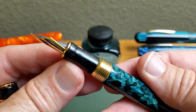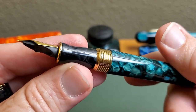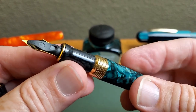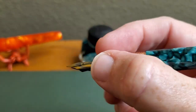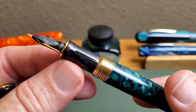The grip section is also resin. It might look a little bit dirty, but that is actually chatoyancy happening on the grip. A little bit wet because I have cleaned this pen and water came from somewhere — I promise I'm not spitting that much. I think that actually looks quite nice and makes for a comfortable grip. That is a classically shaped grip often used on pens like this.